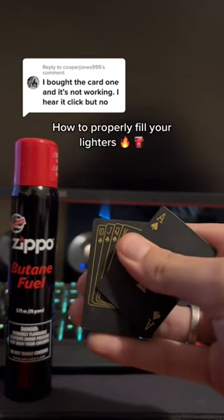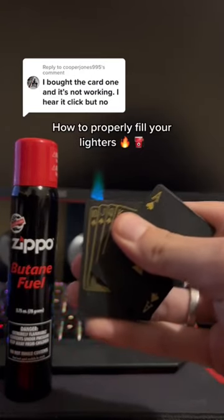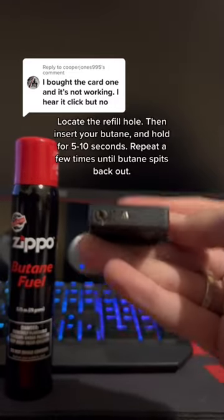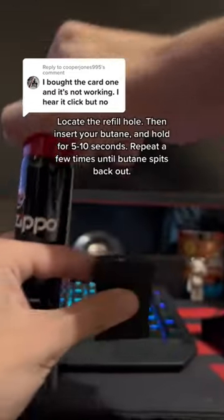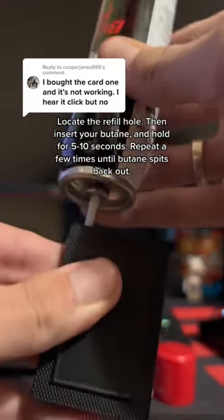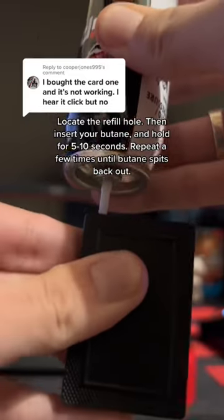How to properly fill your lighters. Locate the refill hole, then insert your butane and hold for 5 to 10 seconds. Repeat a few times until the butane spits back out.